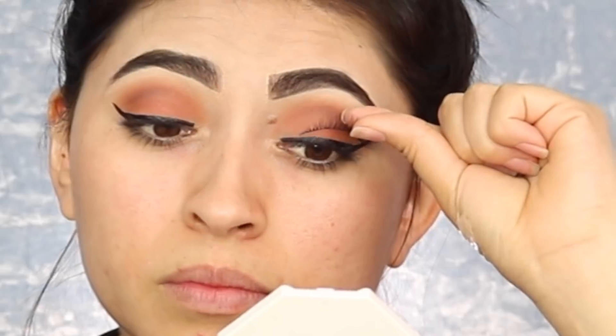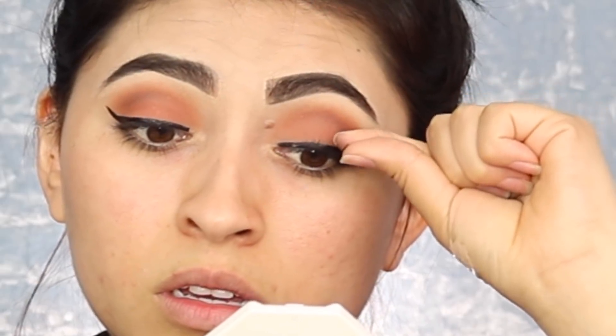I'm going with lashes that are natural but still really long. Go ahead and put some glue on — it says to wait 30 seconds on the packaging, but if you blow on it you cut that time in half. Then just go ahead and apply. What really helps is looking down and pressing them to your lash line, making sure you press them in. Ta-da — see how cute and natural they look?